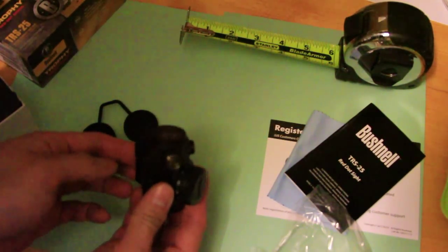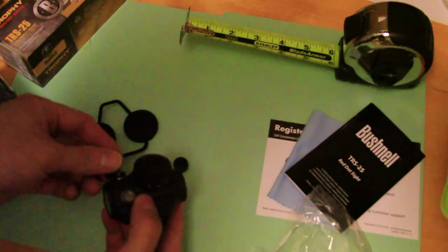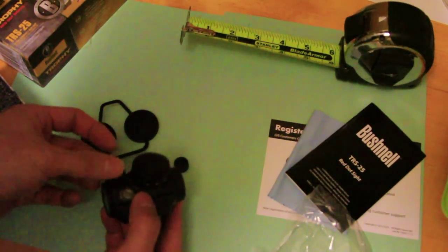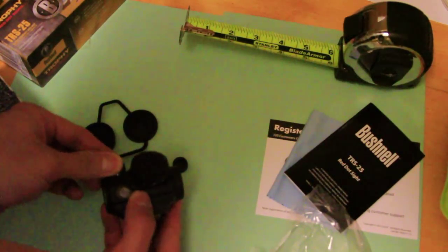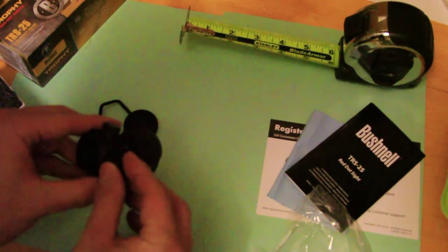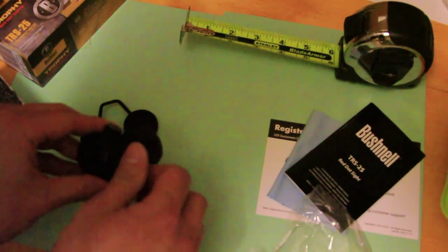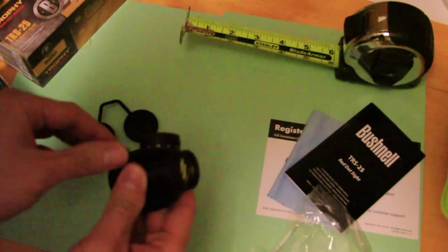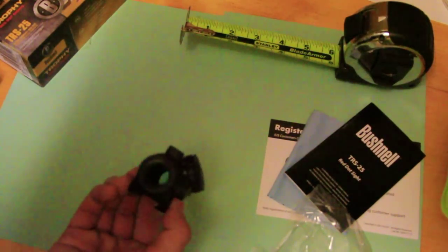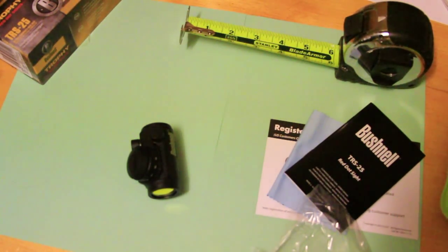It's compatible with Weaver and Picatinny rail systems. Just a heads up for folks with an AR-type platform — you will need at least a one-inch high riser mount in order to co-witness with your iron sights. I got one without a high riser since it's going to be installed on the AK. I'll mount it on and give you guys an example of how it looks.